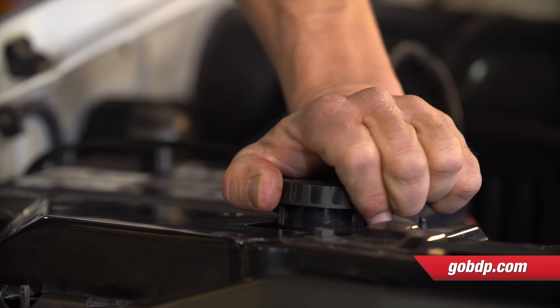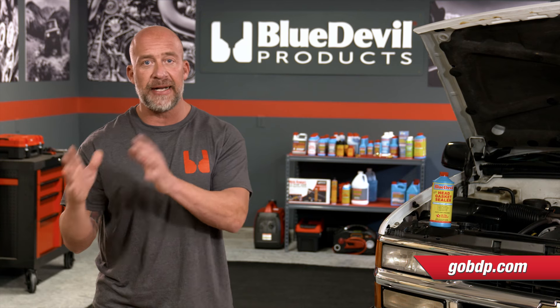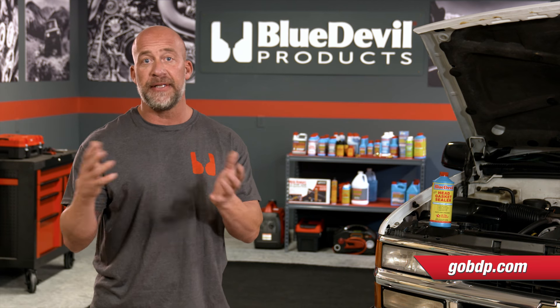After installing the product, let the vehicle idle with the radiator cap on for about 50 minutes. You do not need to flush the system a second time after the process is complete.